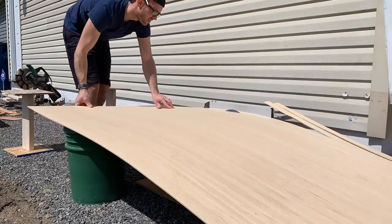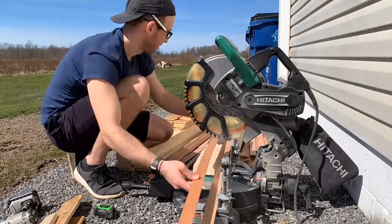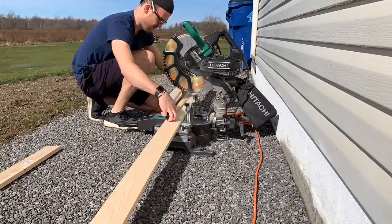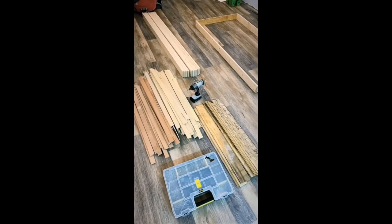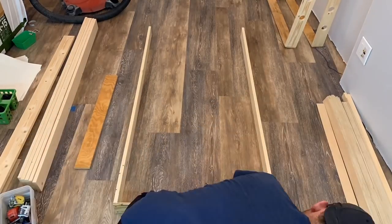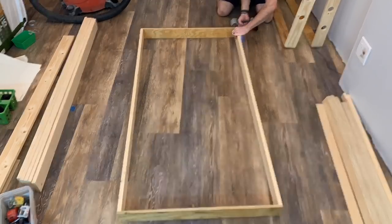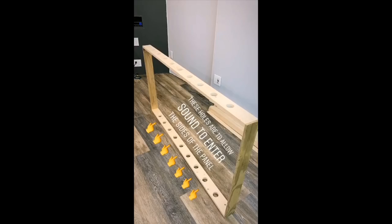First I go ahead and start cutting some wood. This is Luan and I'm cutting that into inch-and-a-half wide strips, then cutting them to the correct length. I'm using 1x4 pine to make up the frames of my acoustic panels. All the lumber is cut and ready to go, so now I can start assembling the panels, using construction screws — two on each corner — to build up the entire frame.